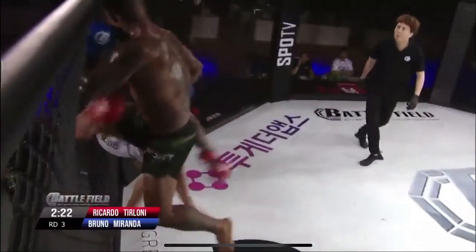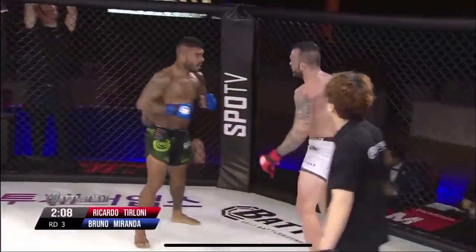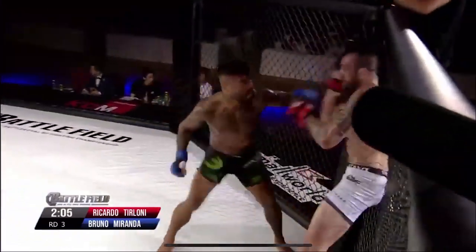Beautiful by Miranda. And a flying knee! Oh, another kick into a hook. Beautiful punches.